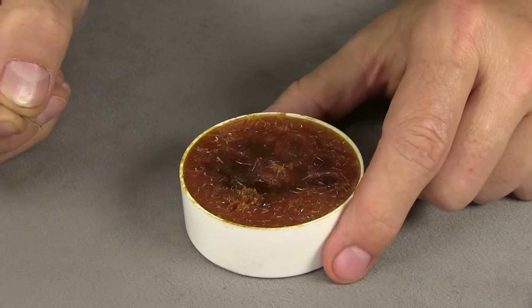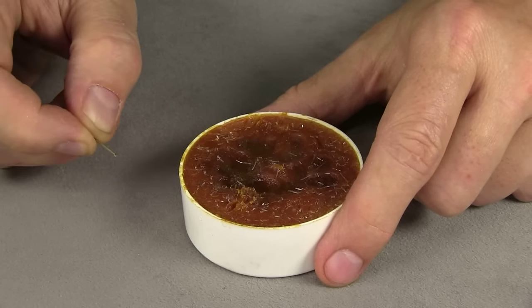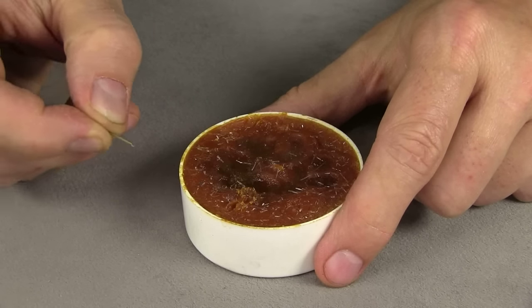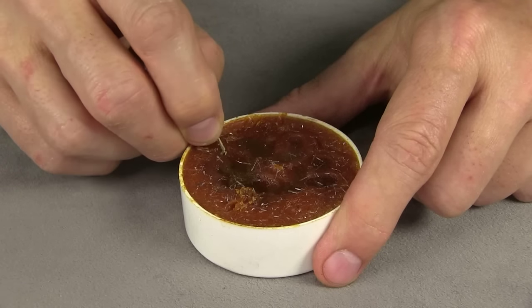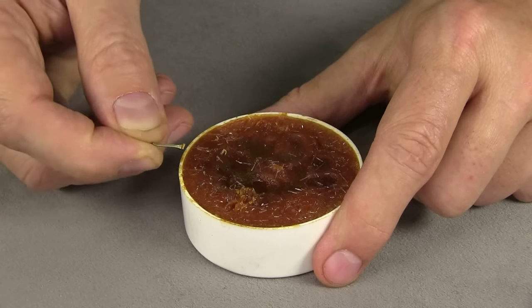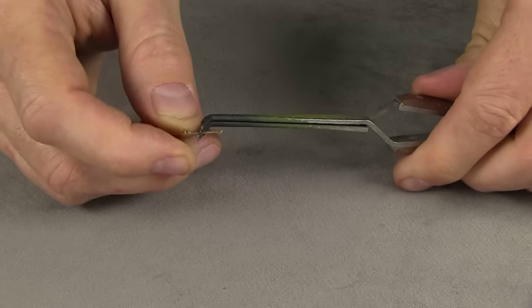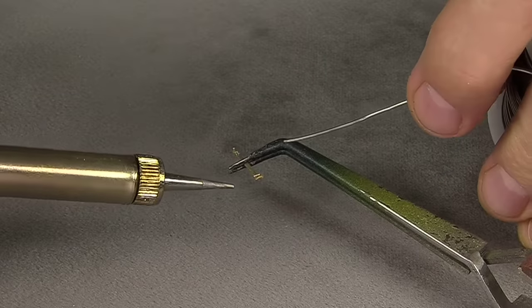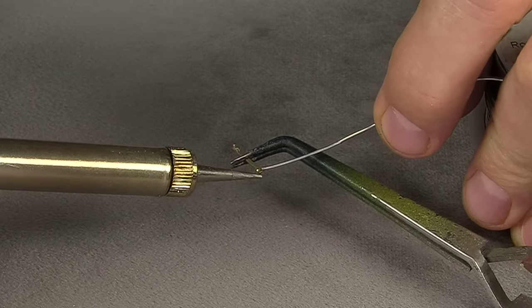This is paste flux — for soldering. It looks like a bowl of chili! What I want to do is just scrape a little of this into the little pocket of the stanchion, so your solder will go to it. Then I'll clamp it in this little deal here. Now I'm going to take my soldering iron, heat it up, and try to flow some solder into it.